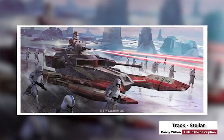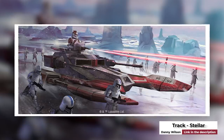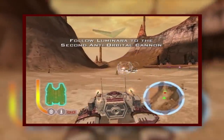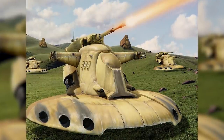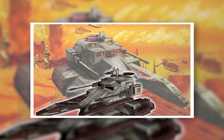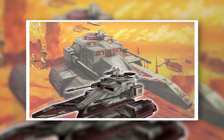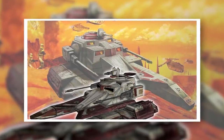Those of you who grew up playing Battlefront II will surely remember the TX-130 fighter tank, one of the Republic's most versatile armored units. In Battlefront, the TX-130 essentially served as the Republic equivalent to the Separatist Armored Assault Tank. In a recent video, we called the AAT one of the best repulsor lift tanks in galactic history, so what about the TX-130? Does it rank up near the AAT? Was it really as good as we remember it being from Battlefront, or was the game's portrayal inaccurate? We're going to be answering all these questions today as we take a look at the tank in detail.